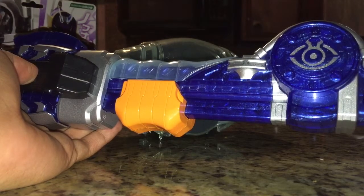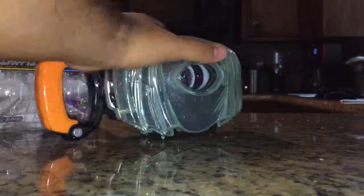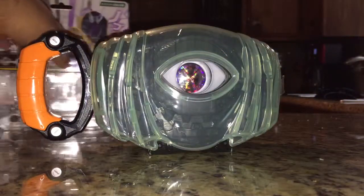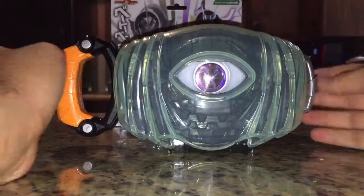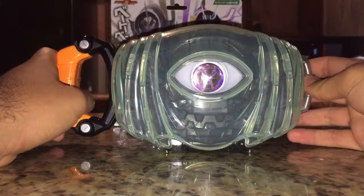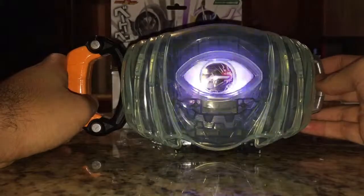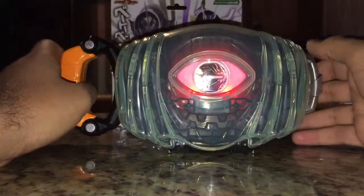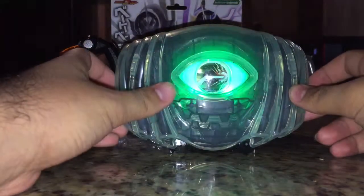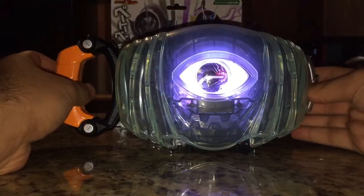I just wanted to do that, that's why. Watch yesterday's review and you'll see why I mentioned the hand. First is Omega Drive, and of course, Omega Dama. And that's pretty much it.